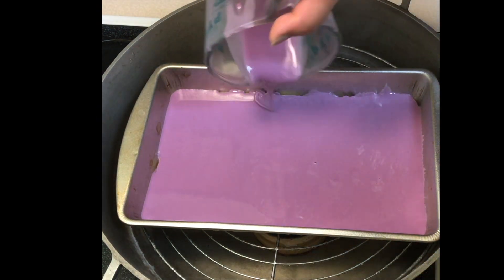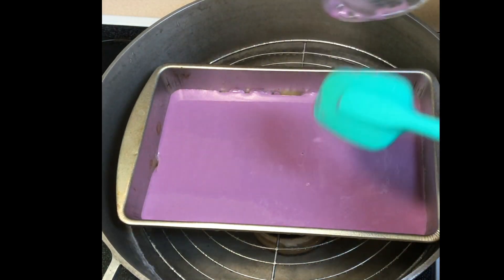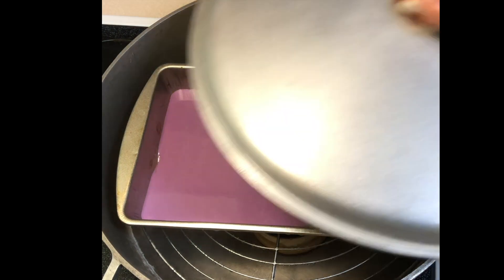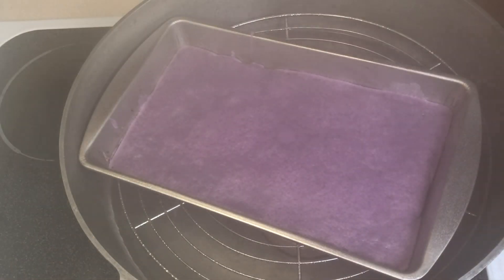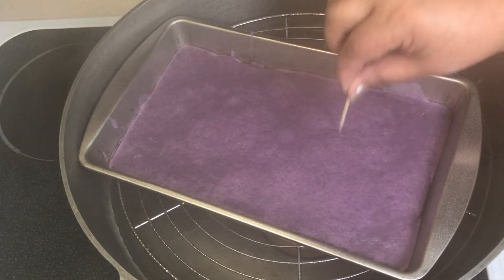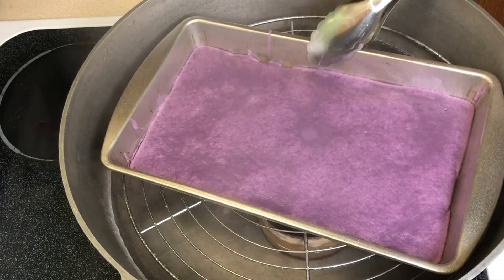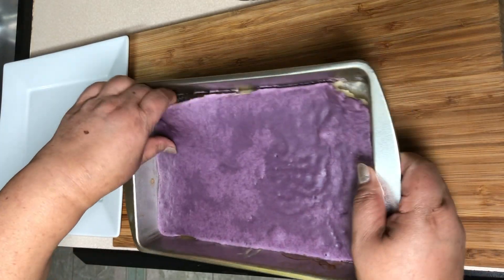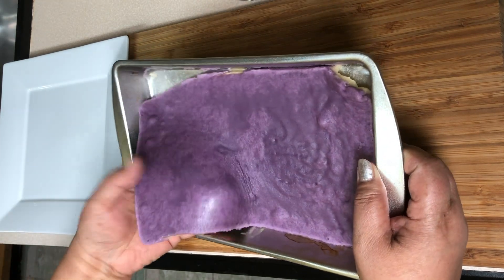This recipe guys makes two batches. Here's our first batch and we do this same process on the second batch. After it cools off we take it out from the pan and it's ready to roll.